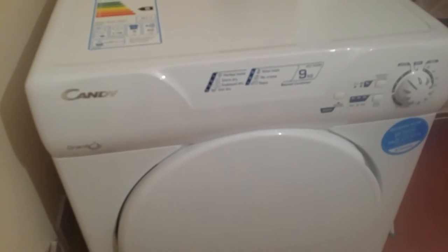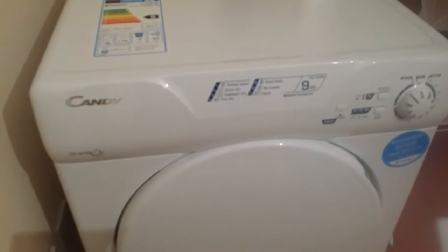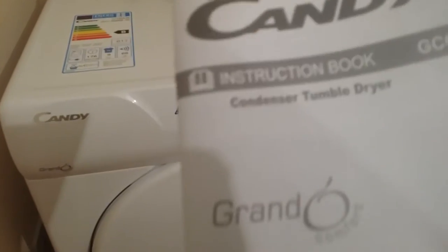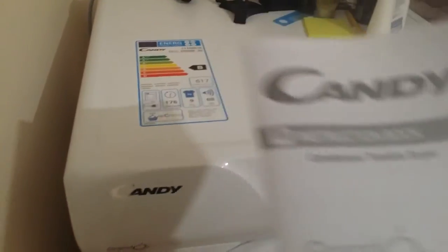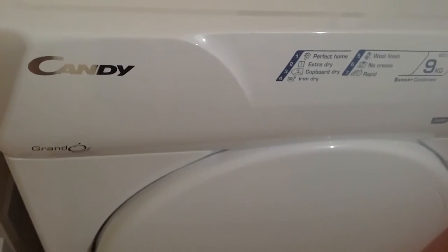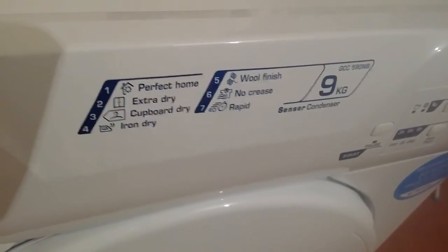Hello guys, today we are going to review a condenser tumble dryer from Cindy. It has a user manual that explains everything — you wouldn't have any problem as long as you understand English and the other languages provided. This tumble dryer is 9 litres with a condenser, and on top it has its specifications, menu, and different types of modes available.